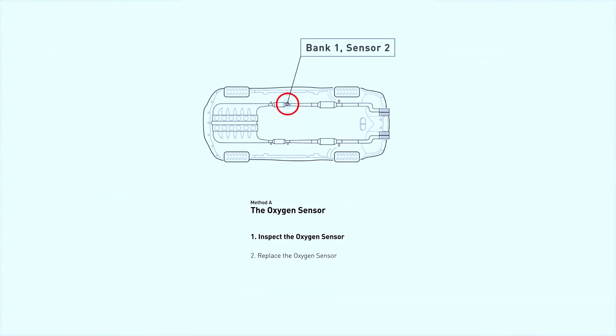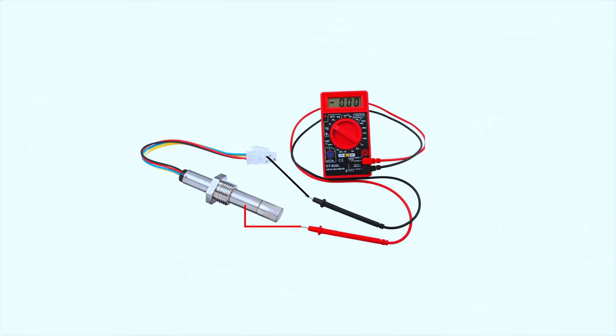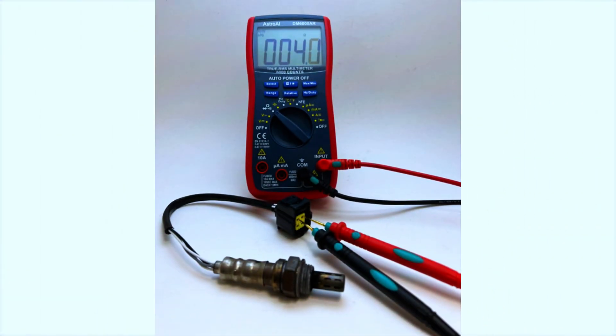Now, let's locate bank 1, sensor 2. It's typically the downstream sensor located after the catalytic converter. We'll start by checking the sensor's heater circuit. Using a multimeter, test the resistance across the heater circuit terminals. The resistance should be within the sensor manufacturer's specified range. If it's out of range, the sensor might be faulty.